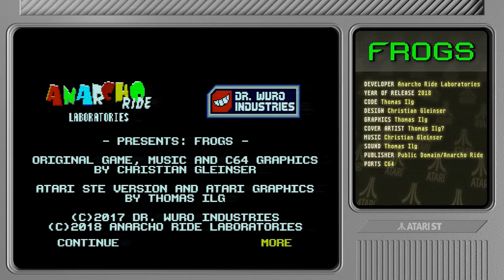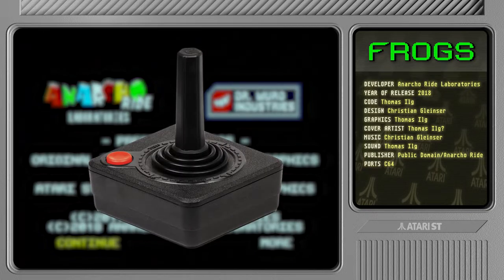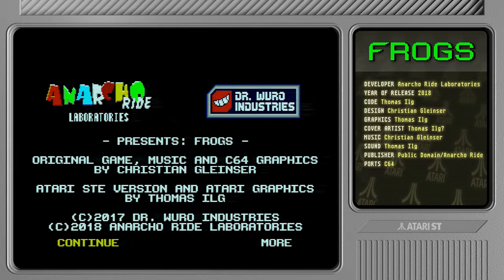I also discovered I have a working joystick — I actually have a couple of them. I remembered I had a bunch of broken Atari 2600 joysticks, the black and red ones, so I built a couple of working ones out of the broken ones. It's not the greatest joystick in the world but it's better than nothing.